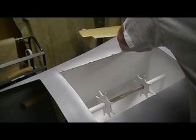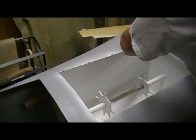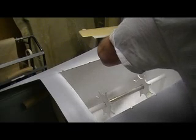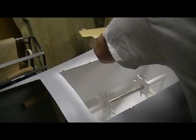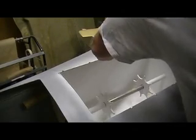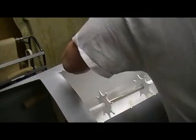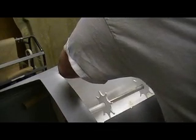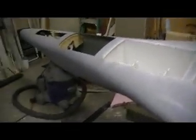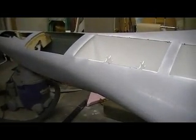Now, square it up. Square it up. Square it up. And drill on. You guys are going to have to come over here — stepping on your feet.